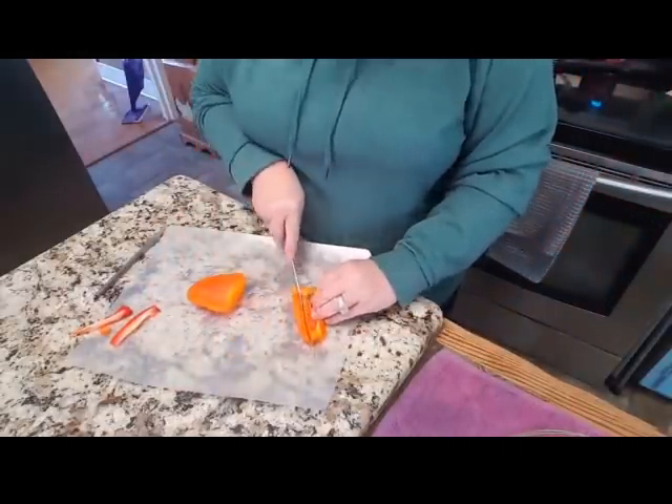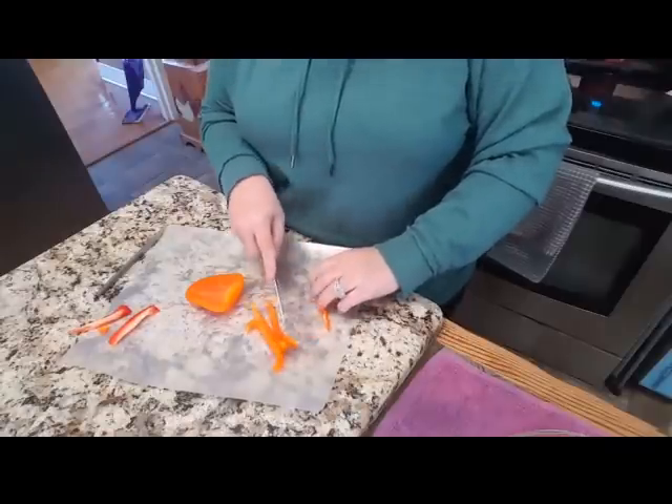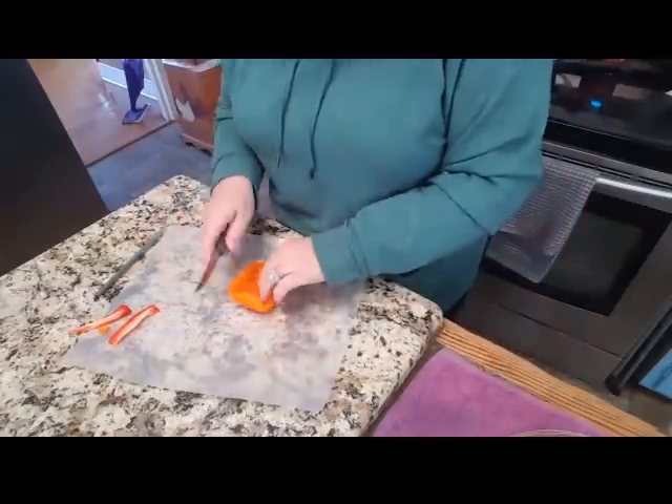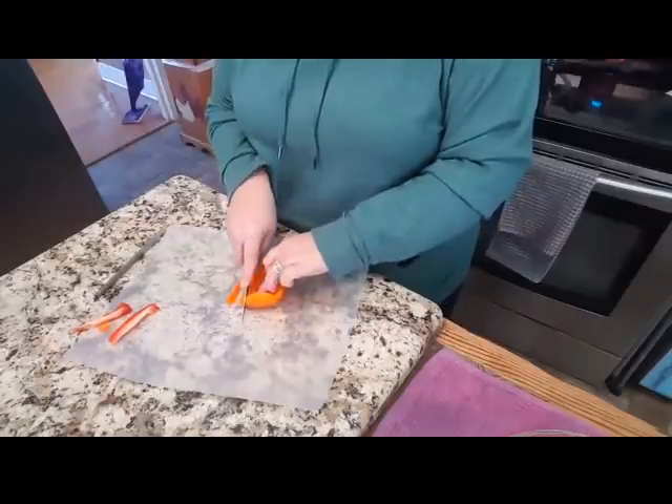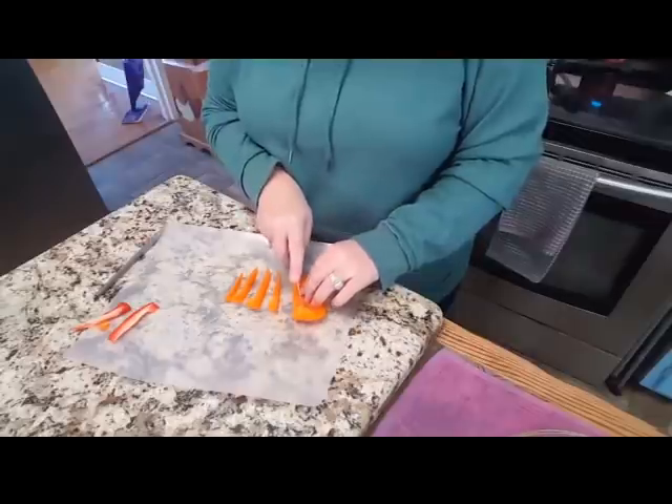We just got to finish slicing this up and I'm going to grab an onion. Once I grab an onion, we'll slice it up and then we're just going to be prepped and ready to go. I'll show you what other ingredients you're going to need, which is not much.